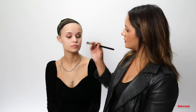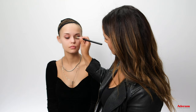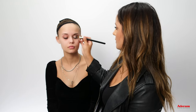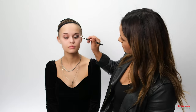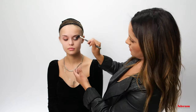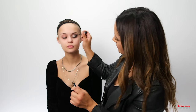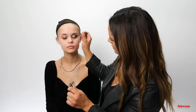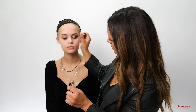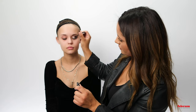I'm going to grab a silver pigment, just to put all over the lid. Then I'll go back in with the black eyeshadow just to give it a little more depth and blend it all together. Then I'm going to go with this little silver glitter liner and just stipple it on to give it more of a glittery effect.